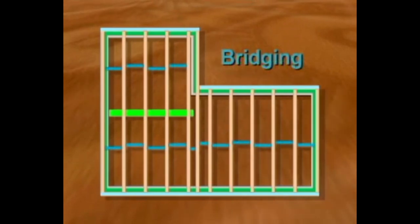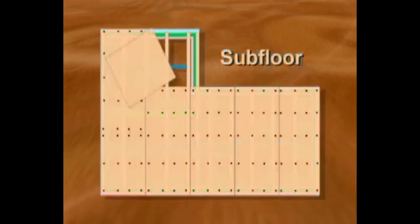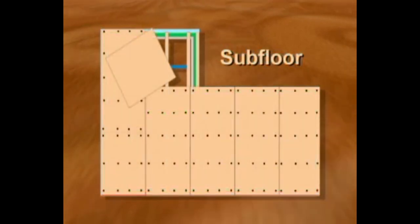To help stiffen the floor and spread concentrated loads over a wider area, many floor frames include bridging between the joists. To complete the platform, the joists are covered with either a five-eighths or three-quarter inch thick subfloor.